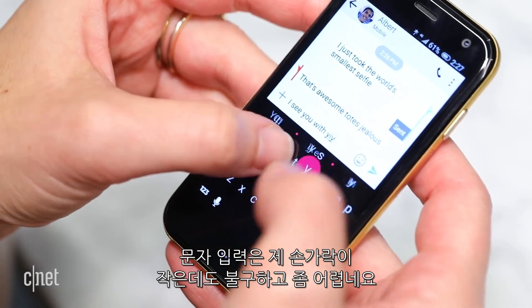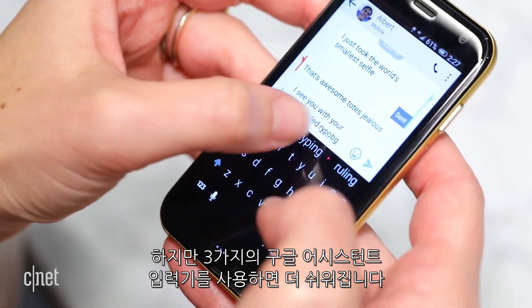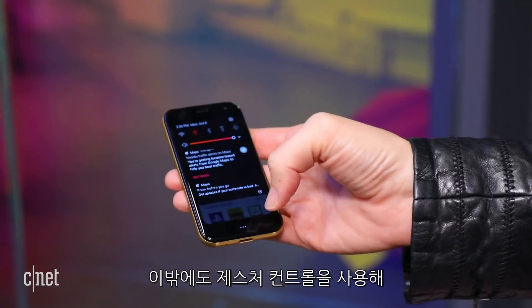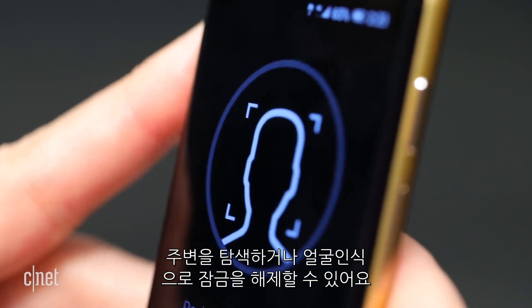Texting is a challenge even for my smaller hands, but there are three ways to use Google Assistant and that should help. The POM's only button is a power key on the side that you can double tap to launch Voice Assistant or the camera. Otherwise, you use gesture controls to navigate around, and you unlock the device with your face.